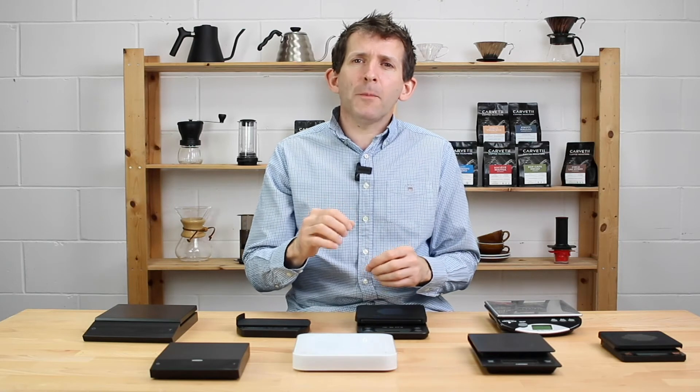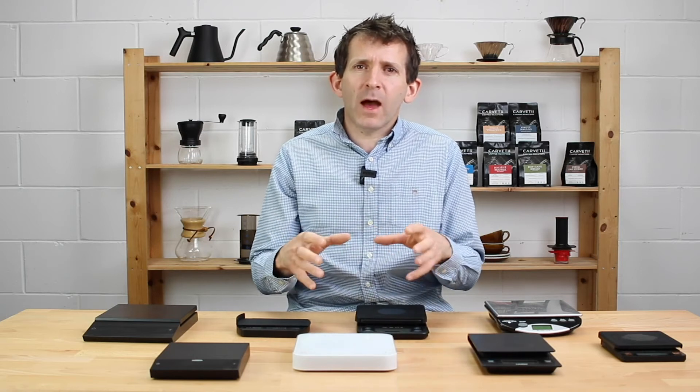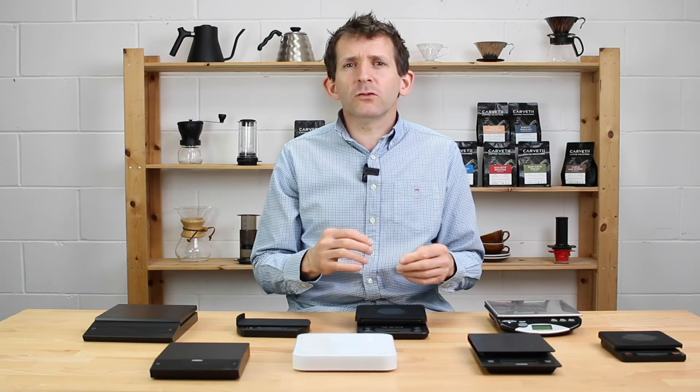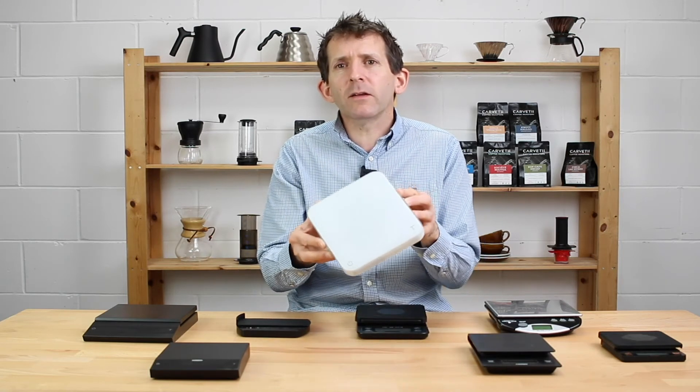I'm going to be honest about app connectivity — I'm not a fan. I keep going back to use the different apps that come with different scales to re-familiarize myself with them, and it just doesn't work for me. It's not something I enjoy or see much value in. However, if it's something you really like, then you need to be looking at something like the Akaia Pearl scales, which have probably got the best app compatibility.